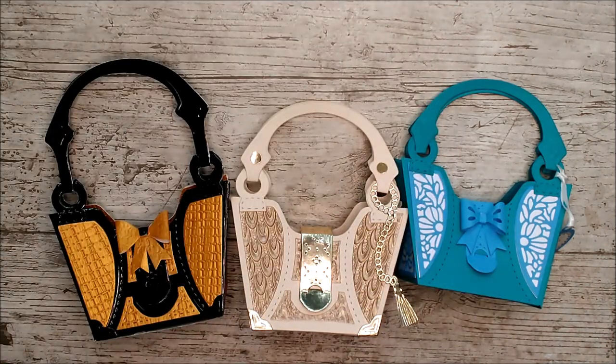There are lots of little flower dies in this set that could be added on as well. Thank you very much for watching — don't forget to subscribe and hit the notification bell, give the video a thumbs up if you've enjoyed it, and leave me a little comment. All my affiliate links for the products I've used will be down below in the description. Thanks very much for watching, happy crafting, bye bye!